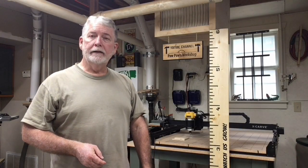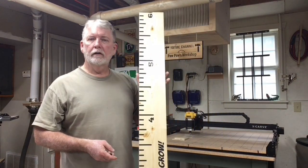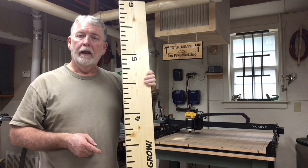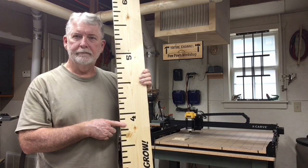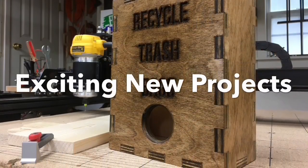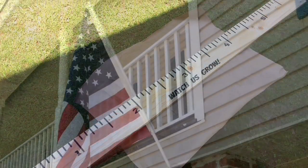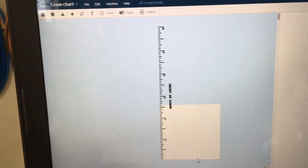Hi everyone, welcome to Pawpaw's Workshop. Today I'm going to be making a six foot tall growth chart. I'm going to be using the Easel software on the X-Carve and we're going to be using a process known as tiling. Let me show you how I did it to make my six foot long growth chart.